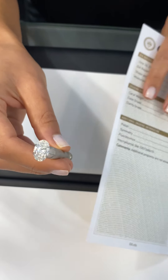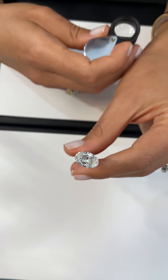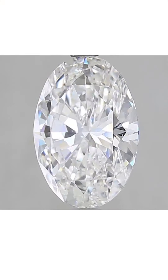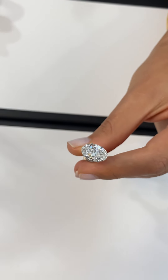This diamond is an SI2 clarity stone. Here's the clarity grade, and this shows where the inclusions are located within the diamond. The type of inclusions in this SI2 diamond are actually clear and they blend with the facets. So under magnification it's still challenging to see those inclusions, and outside of magnification — without a loupe or microscope — this diamond would be considered an eye clean diamond.